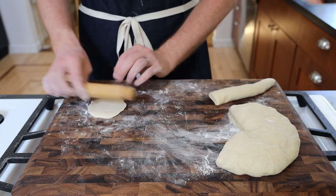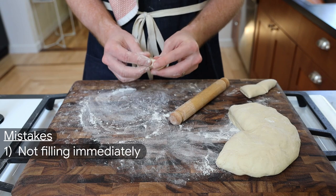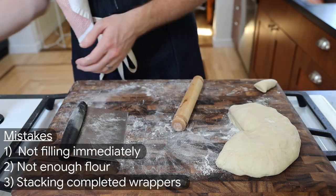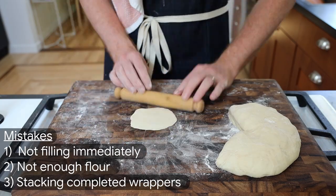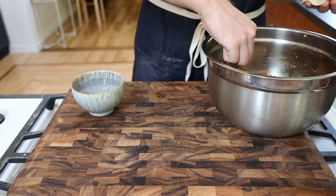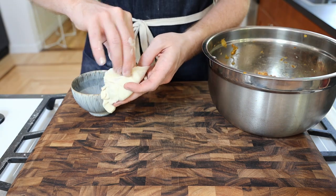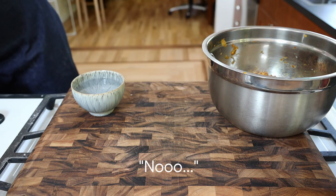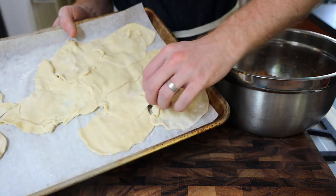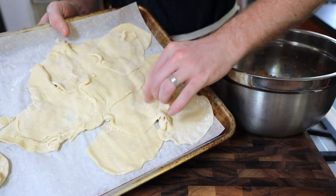I made a mistake by forming all the momo wrappers before filling them — using too little flour and stacking them on top of each other. I saw they all stuck together into one large dough mass, unable to be peeled apart. Note to self: fill immediately after rolling. Live and learn.